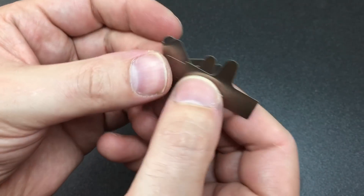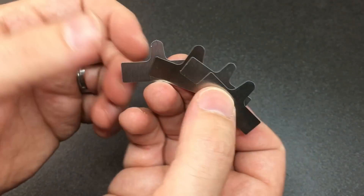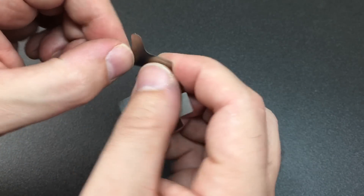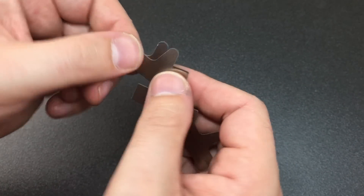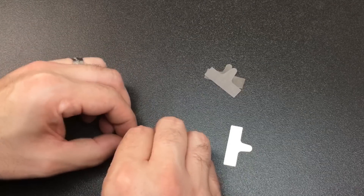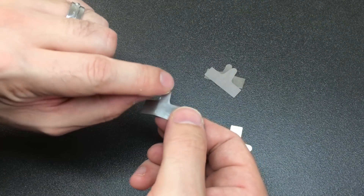First up, let's look at these pieces of shim material. In some ways they are similar in concept to your standard padlock shims, or if you want to make them ad hoc, your soda can shims. But these are made of a very tough steel material and they do have a real rigidity about them.